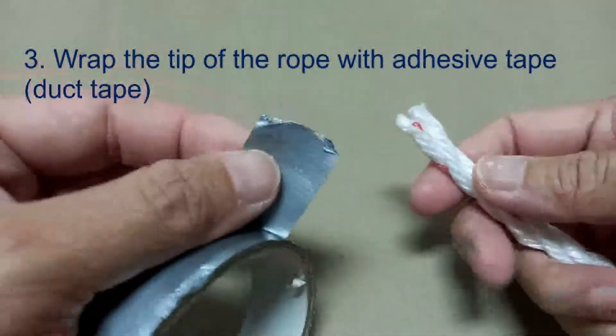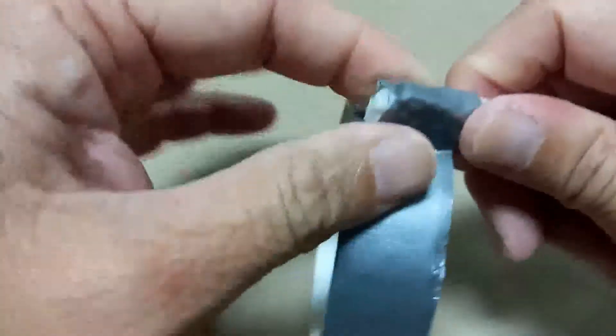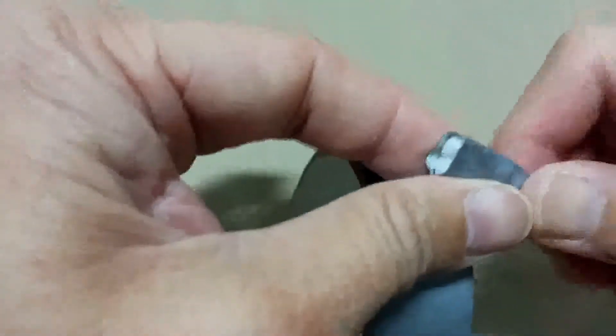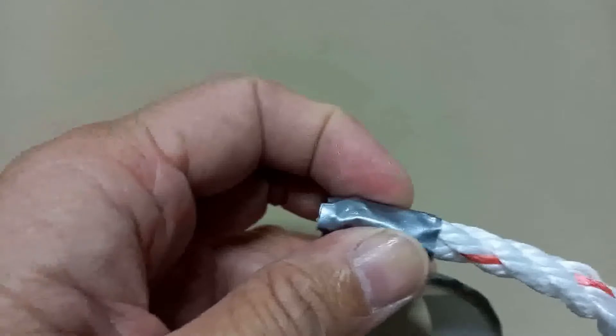The next step is to put duct tape on the tip of your rope. You can use any other tape, but duct tape is much better because it's more adhesive. Wrap it two turns so the tip of your rope is strong enough, then we are going to cut the duct tape.